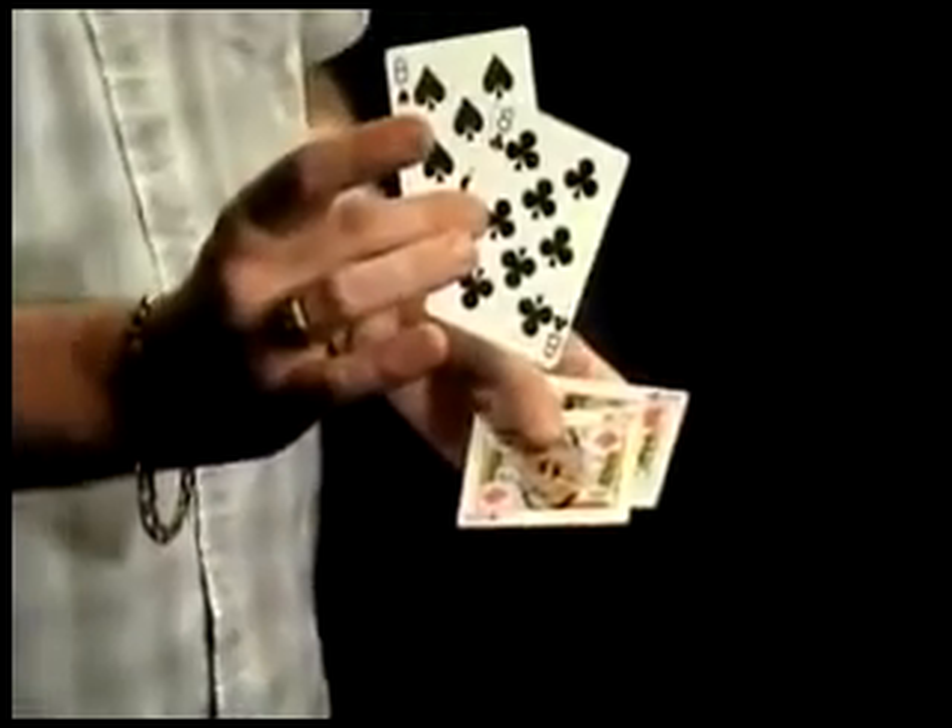Watch as I just square them up, snap the fingers and they just change as if by magic into the kings. Full faces, full backs — and over on the table now are the two eights. All right.